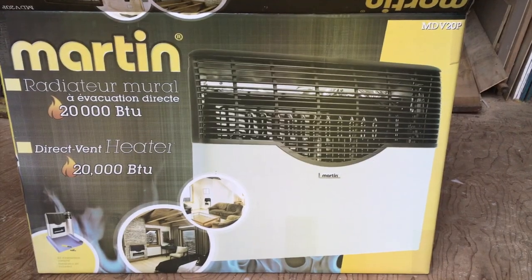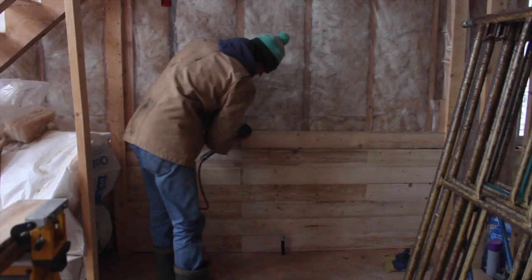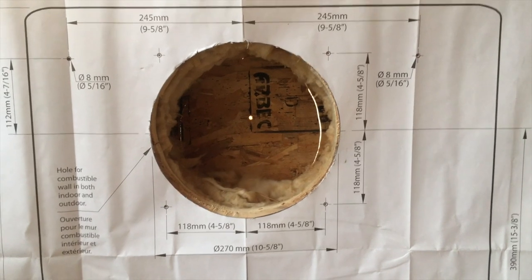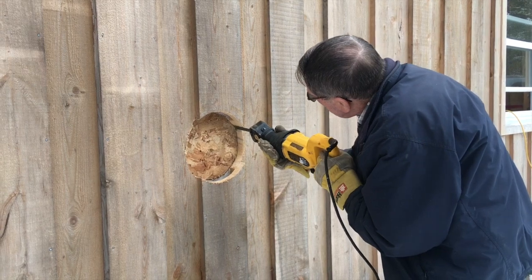The heater we're installing is the Martin Direct Vent Propane Heater. In my last video we had put the wood on the wall so we were all ready for adding on the heater, and we had started to cut the hole for where it is vented out through the wall. However, we need to finish that up today.